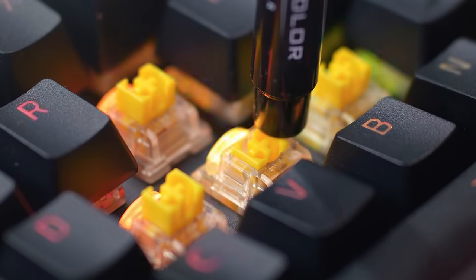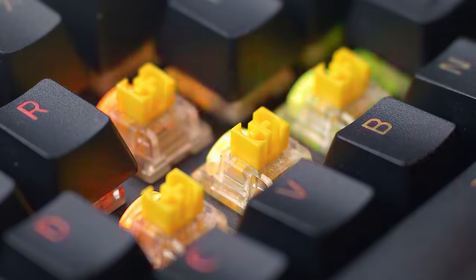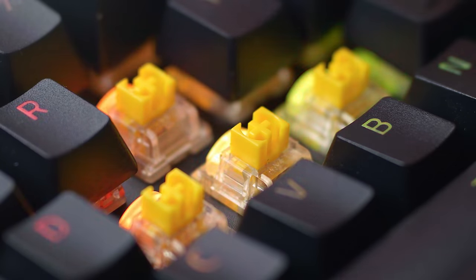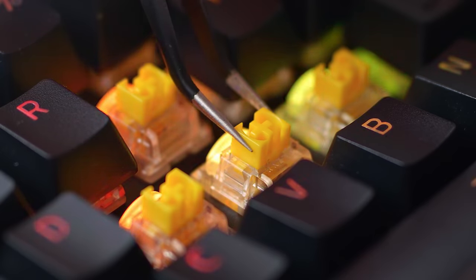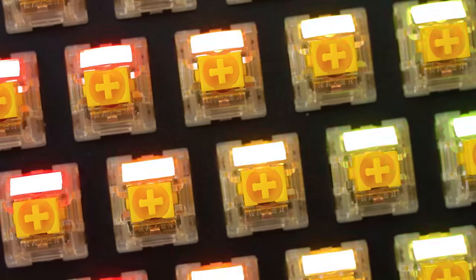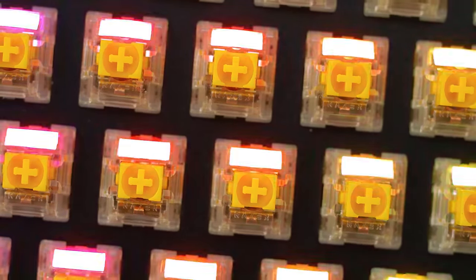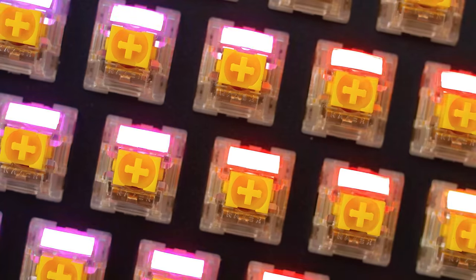That's in addition to the two layers of dampening foam inside the keyboard already. In terms of stability and stem wobble, these are pretty tight to the housing — practically zero wobble vertically or horizontally — and the keycap is nice so it won't wobble on your fingers. Tighter is always better than loose. They do offer this keyboard in the clicky Razer Green switch, but they're not my cup of tea. Now we'll do the sound test with the Black Widow V4 Pro and their linear yellow switches.